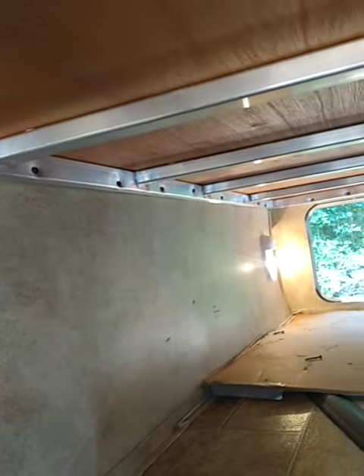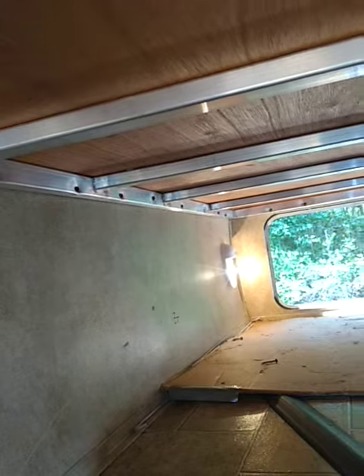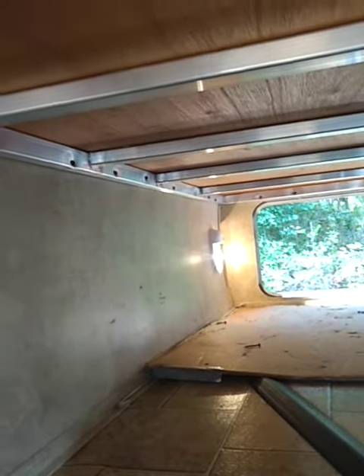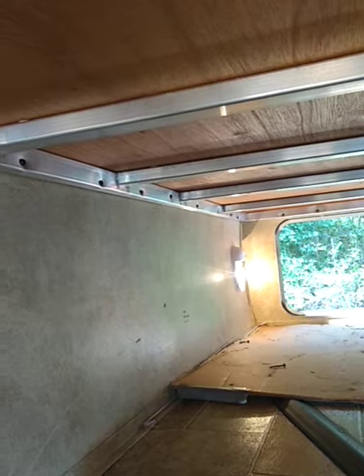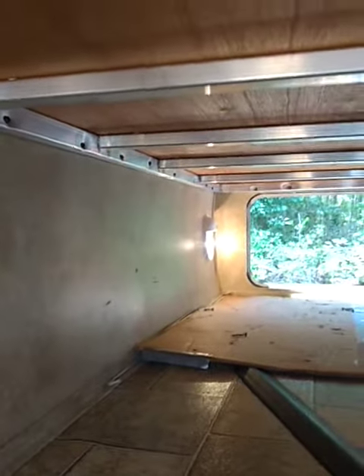I'm going to go in here and take out those screws on the inside there and see what I can do. Maybe I can just get one or two longer screws and then use the same existing screws to do the rest of the job. Alright, let's find out.